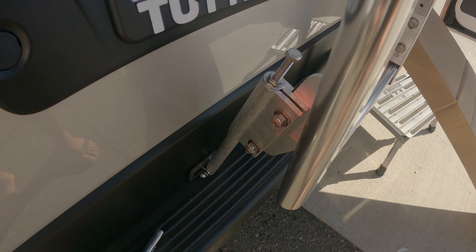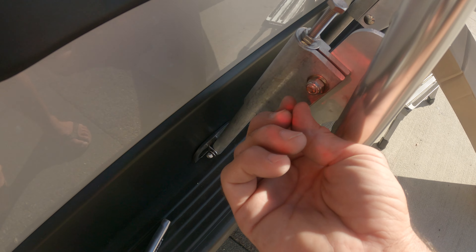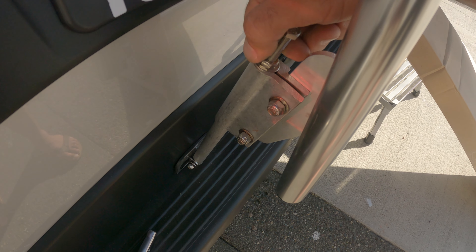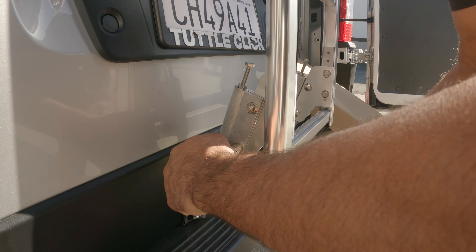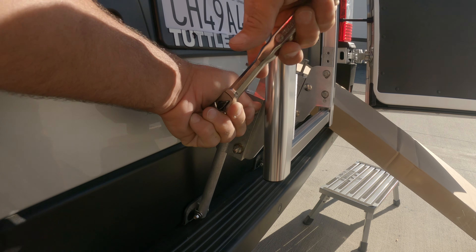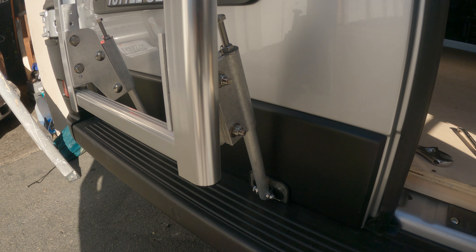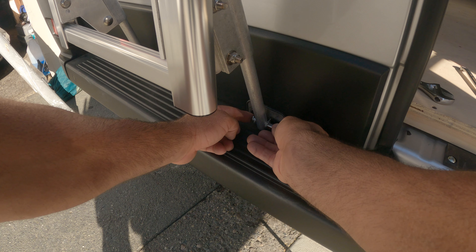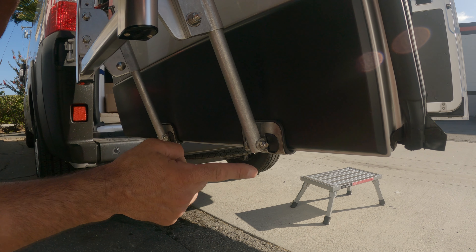These are tensioning rods — they tighten everything down. Once everything is snug, tighten these two down, which clamps the rod. Once it's clamped down tight, you actually remove the tensioning rod and save it in case you ever need to adjust the ladder. Make this one pretty snug. Once these are tightened down on both sides at the top and bottom, there's a little bolt on each corner that you tighten down — do that on all four corners.